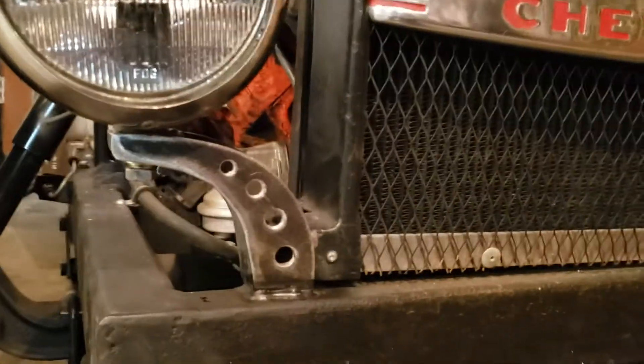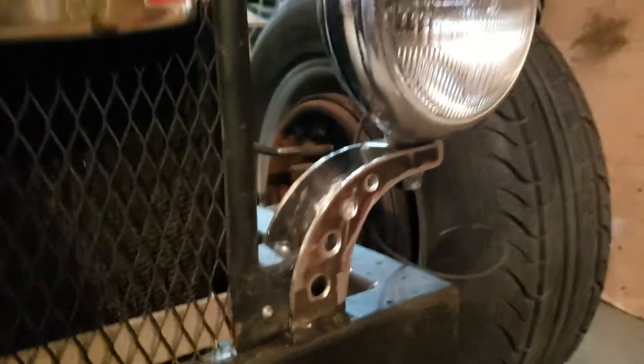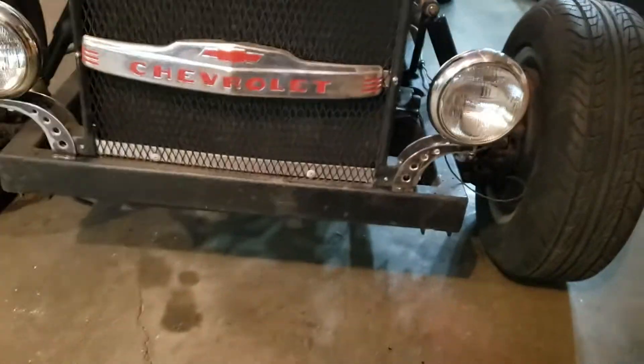...some billet style headlight brackets. It's a fair bit of work, but I think the end result — I'm pretty happy with it. I hope the guy who owns this car is happy with it too.